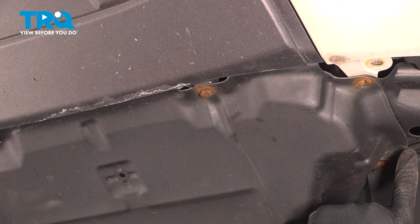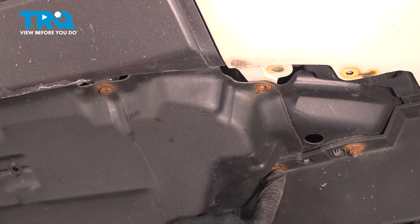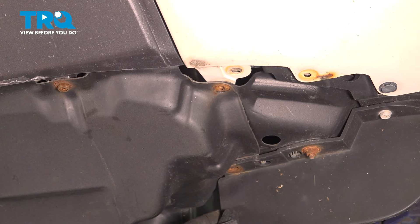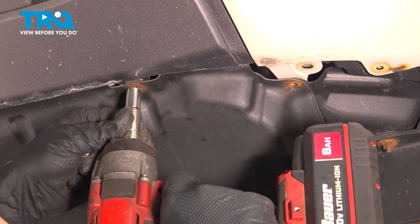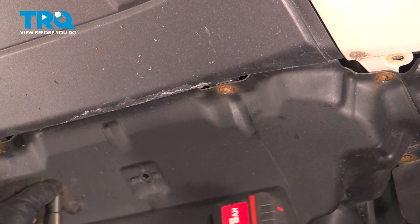You should have another screw on the backside over here — ours is broken, so we don't have one there, but if yours is there, go ahead and remove that. Then continue across the front.